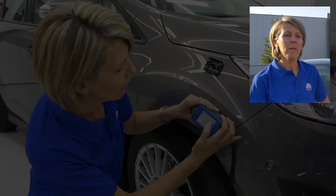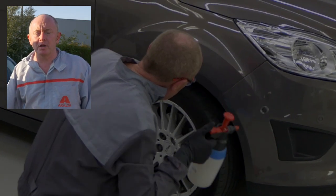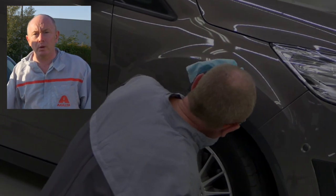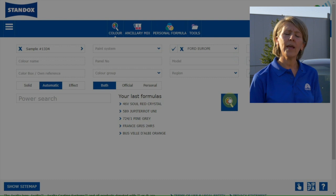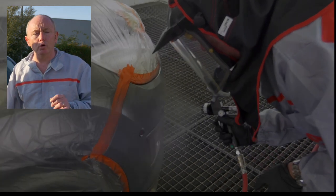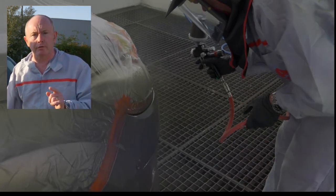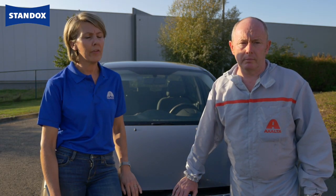Now let's have a recap. Measure the colour next to the damaged area. Cleaning and polishing of the measurement area is essential — and it's where we see the biggest mistakes, so make sure you do it right. Enter colour code and car make in the search field, and take the first green-green result. Don't forget that despite a good measurement process, you still need to apply correctly to achieve the right result. As you have seen, digital colour is not only the future — it's reality. And there is more to come. Keep on following us.